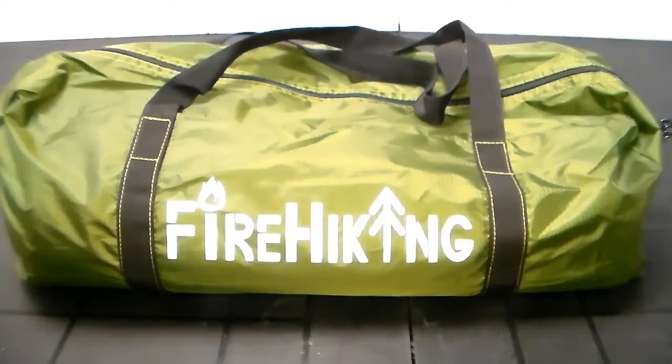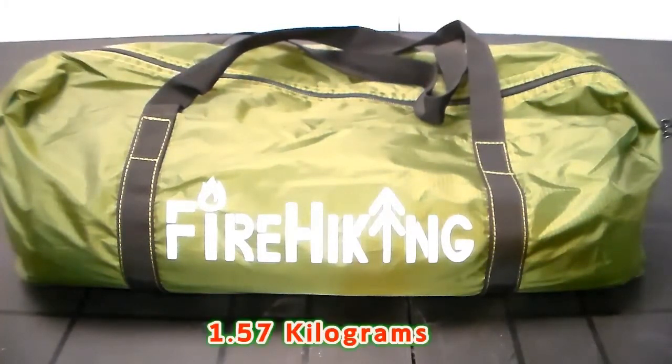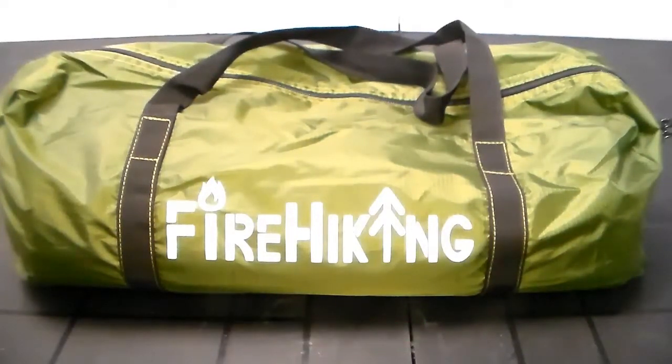It is under a hundred dollars — the current list price is $87. It's made out of 66D tear-resistant fabric, weighs 3.48 pounds according to their specs, comes with a stove jack, YKK zippers, and so on.